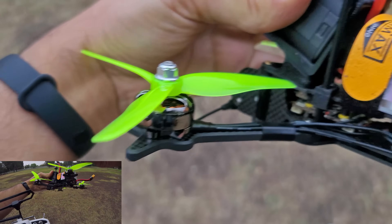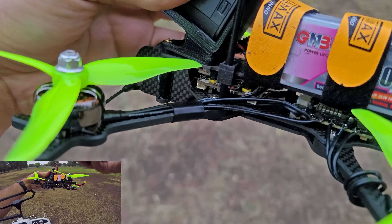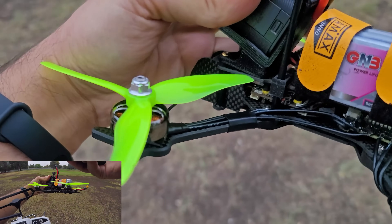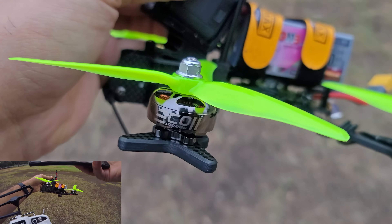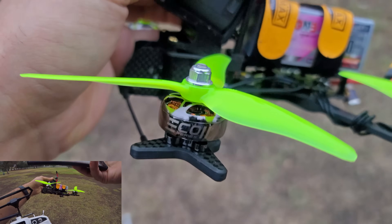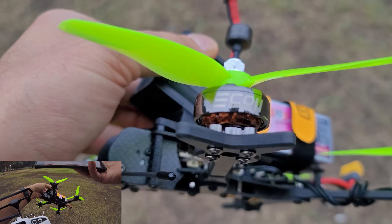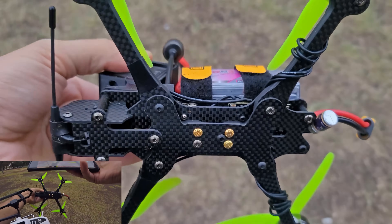The 2807 weighs about 40 to 46 grams with all the wire, and the 2306 version with all the wire comes in at just over 34 grams with about 150 millimeters of wire. That's about a gram to a gram and a half heavier than a typical 2306, and about two to two and a half grams heavier than a lightweight 2306 on the market. This is the 1900 KV version.